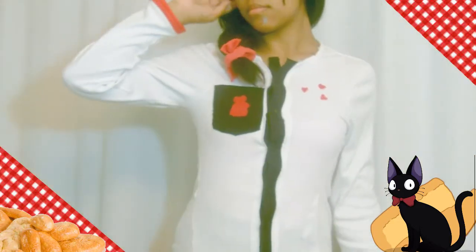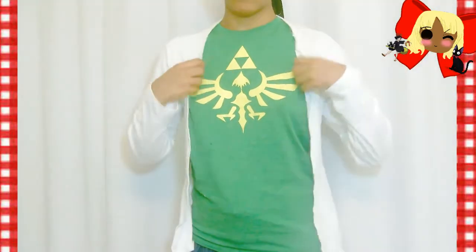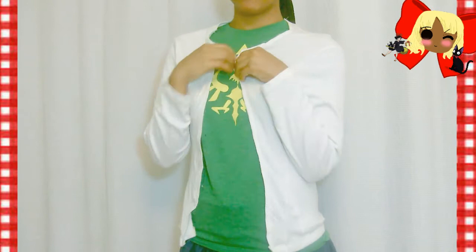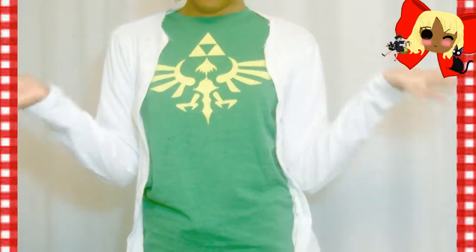Let's get started. I started off with a long white sleeve shirt that I got from the thrift store, and I cut it in the middle. Then I took away some leave-out fabric, and I sewed it on the sides to make it more of a cardigan base. Now it's just a clear white long sleeve cardigan made from a long sleeve shirt. Once you have that, you're ready to move to the next step.